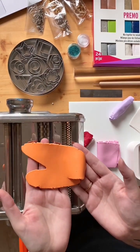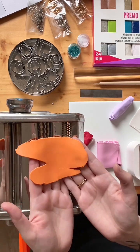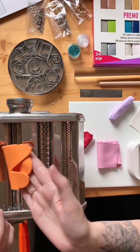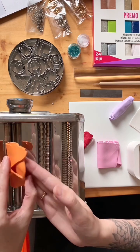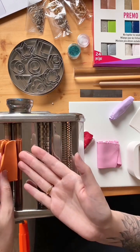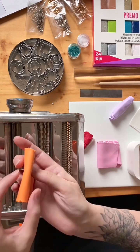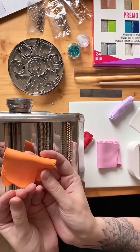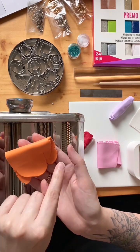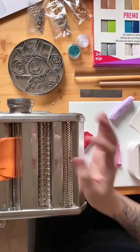Number one rule with clay conditioning and the clay press: fold the clay and put the fold at the bottom. We do not want to trap air bubbles in the clay — the fold goes first and it pushes air up and out. If you put folds at the top, you'll trap air bubbles inside. When you bake it, the air expands and you get lumps. Always, always, always put the fold at the bottom.